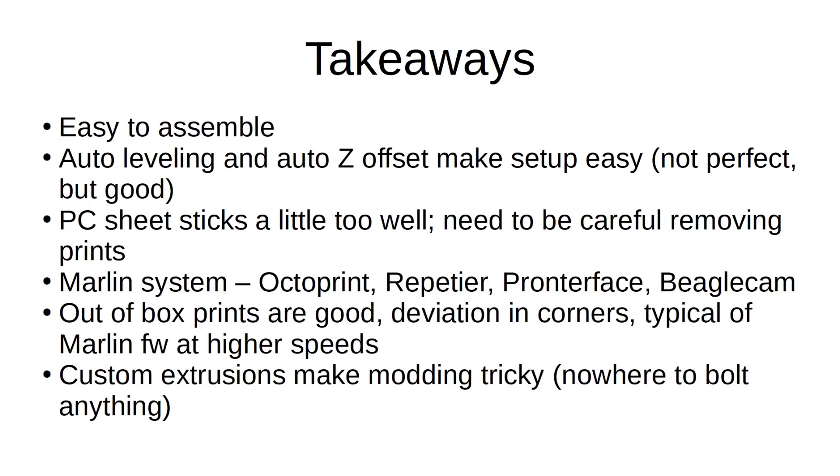Ultimately, for the price tag, it's a great entry-level printer that has more of a home appliance look than an industrial machine, so if you're out for a clean aesthetic, this is the machine for you. The custom extrusions and plastic base aren't conducive for modification parts, but I think they were going for more of a plug-and-play solution with this one, and I think they hit the mark pretty well. It's a great printer to start with and grow into.